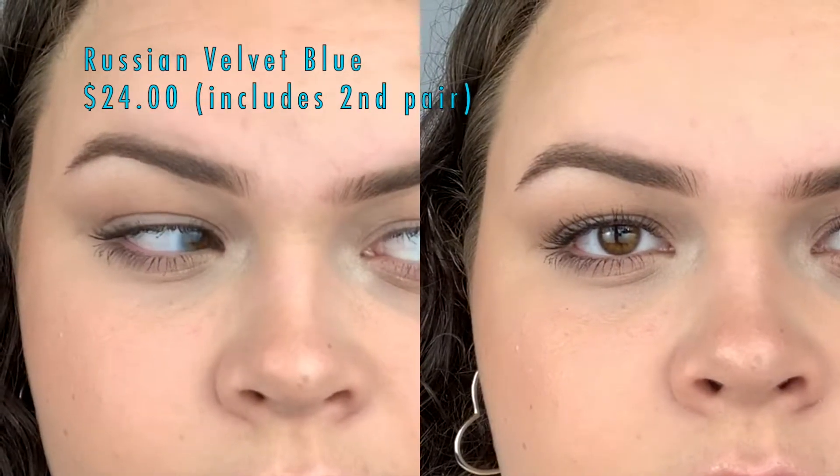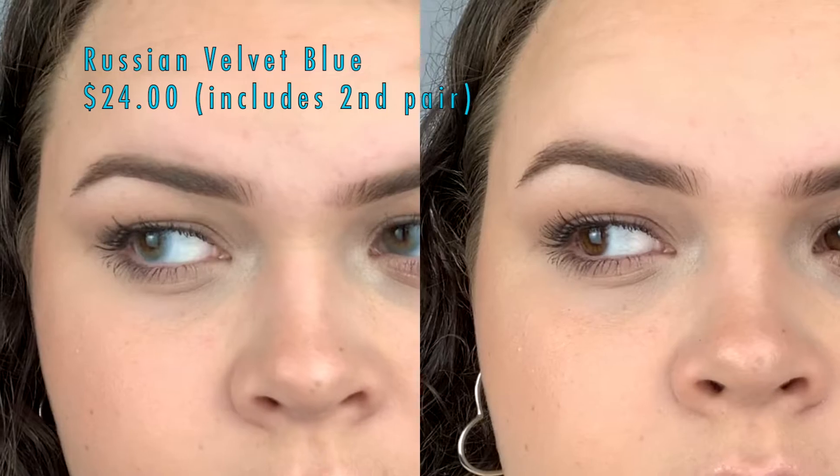Next is the Russian Velvet in blue. They're okay — they lighten my eyes a little bit, so I guess that's good. It's just like a slight blue ring around the eye, that's really all it is. They're pretty, better than just brown eyes I guess.